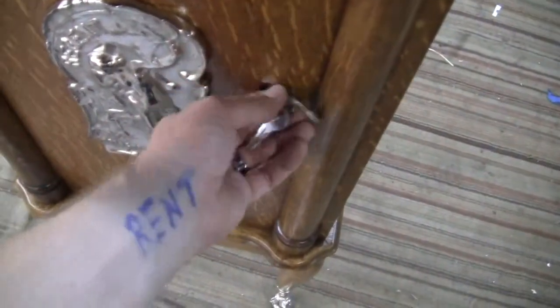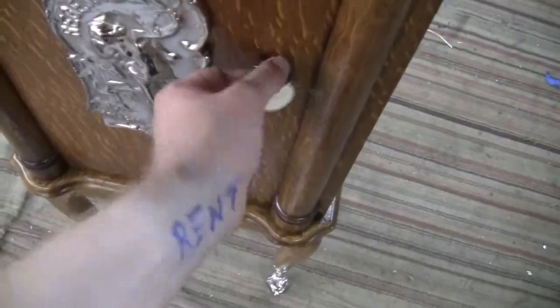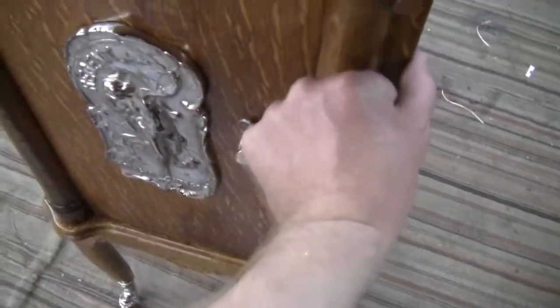I'll unlock the machine and open it up. The front door swings open. There's an original locking tab right here that locks into the top bracket right here, which holds the top portion of the machine down.